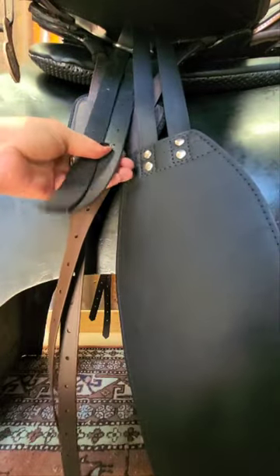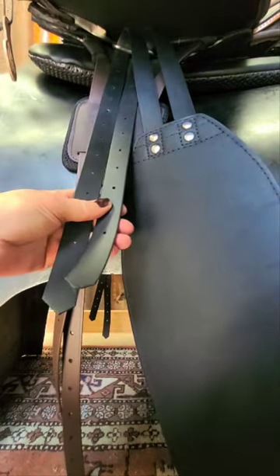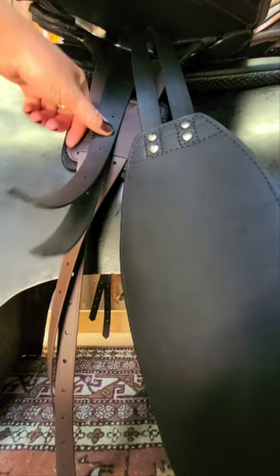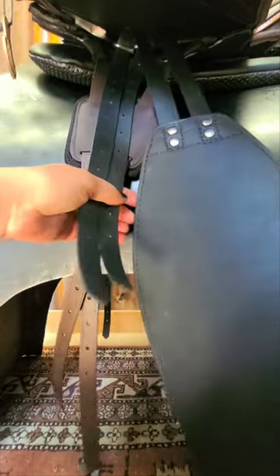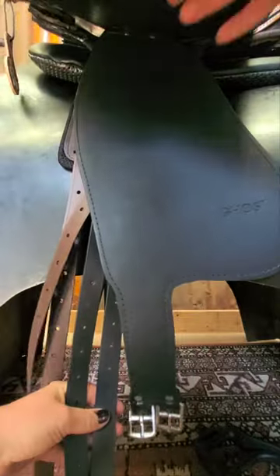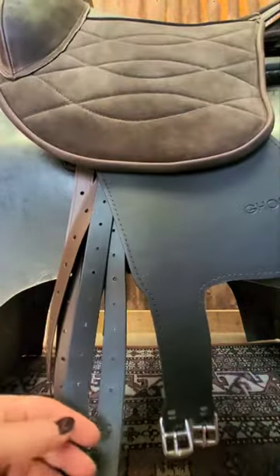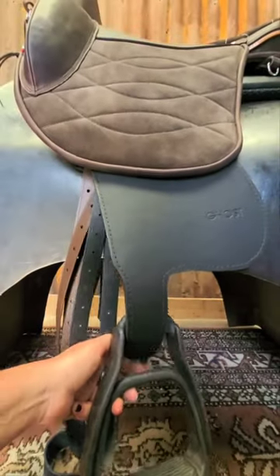You put the two straps through — this is opposite to how you would do the English leathers, I'll do another video about that. You put them through that way, which is opposite to English leathers, and then you just slide the fender up.